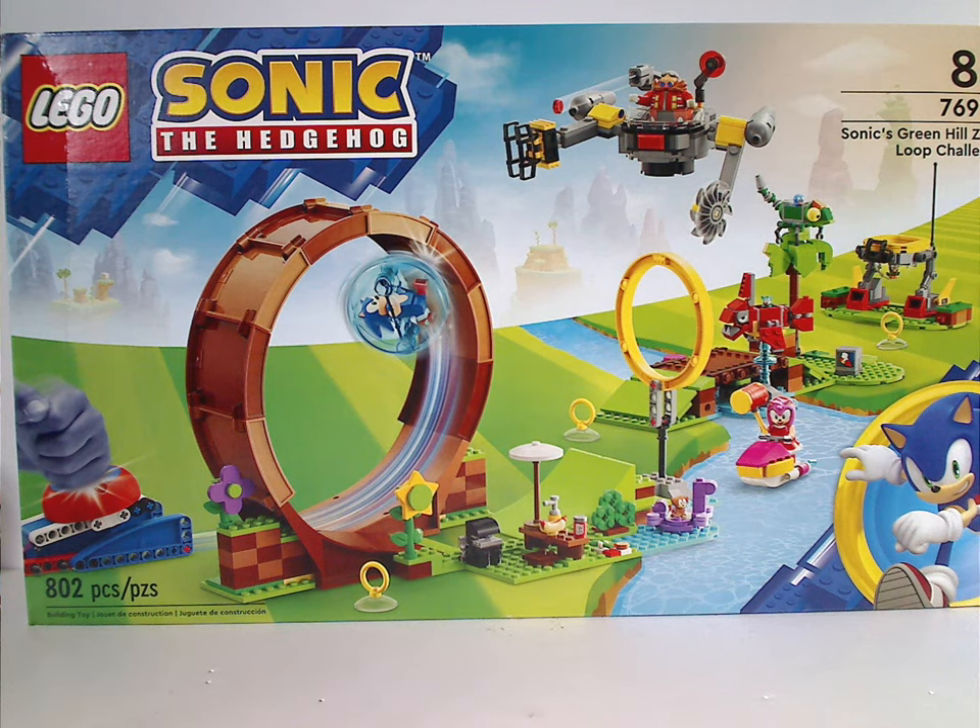Hello everyone, here with another LEGO Sonic the Hedgehog review, and also my last one for a while — until possibly next year — and this one's on Sonic's Green Hill Zone Loop Challenge.